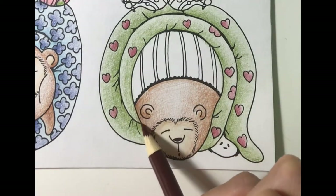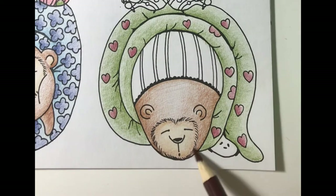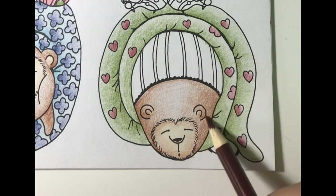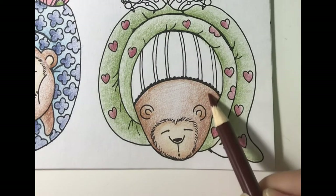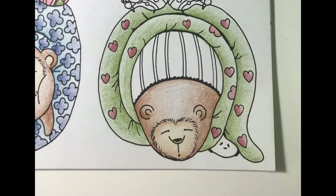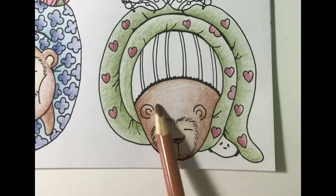Next I'll add a layer of brown. To finish the bear's fur, I'll add a light layer of tan.